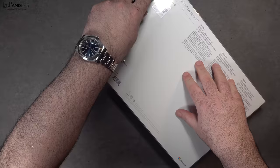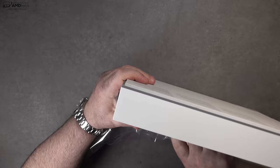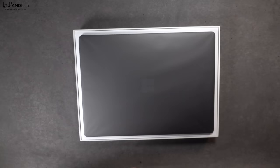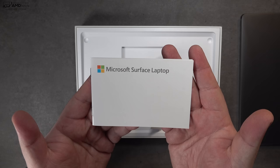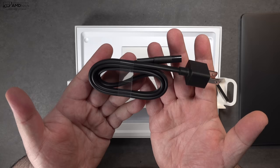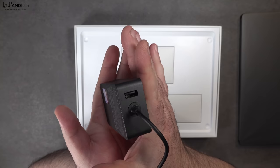With that out of the way, let's find out what you get inside the box. Lifting the lid, you're greeted by the unit itself, and I gotta say, gotta love that premium feel. It doesn't feel too heavy — it feels really sleek and really modern. You also get some documentation, an extension cord, and of course your Surface connector adapter. This is not the only way you can charge; you could also charge via USB-C.